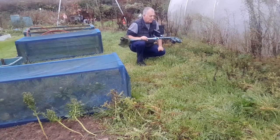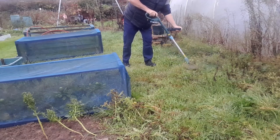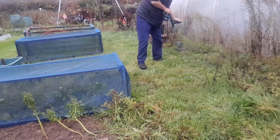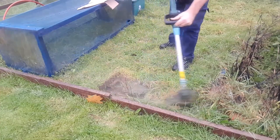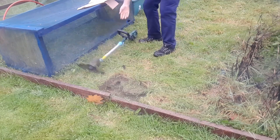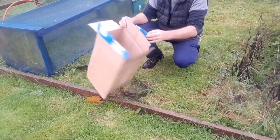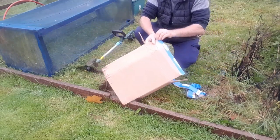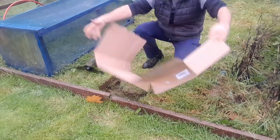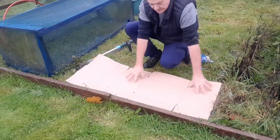Clear out all these weeds — get a strimmer and give the tops a strim. Once you've given your plot a strim, collect up cardboard boxes, remember to remove the sellotape, and then lay the cardboard over your plot. This will suppress the weeds and grass and let them gradually die down.